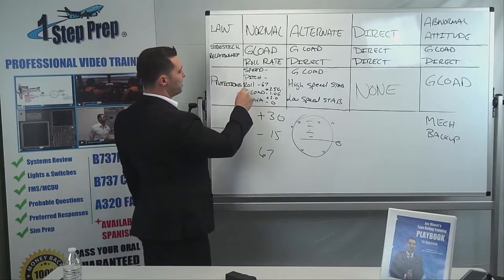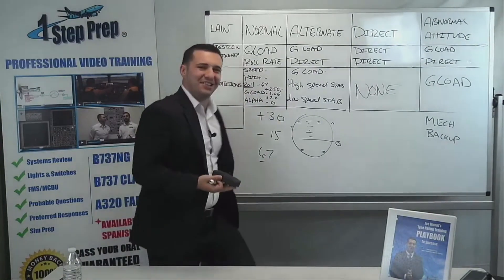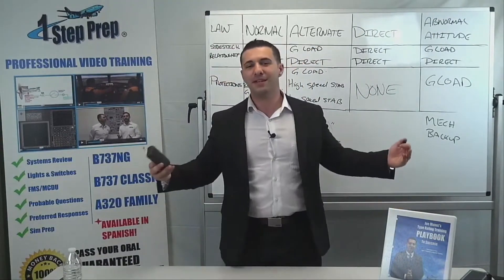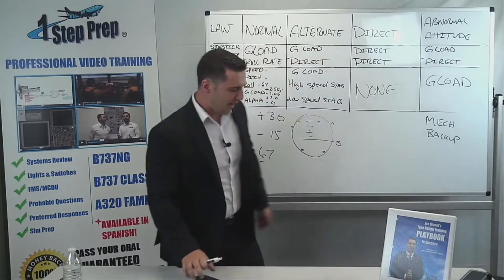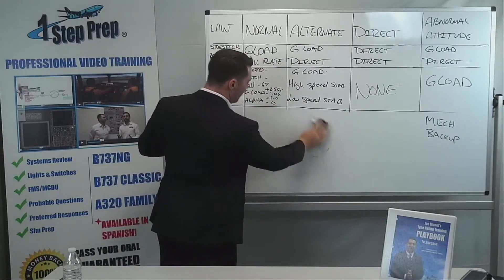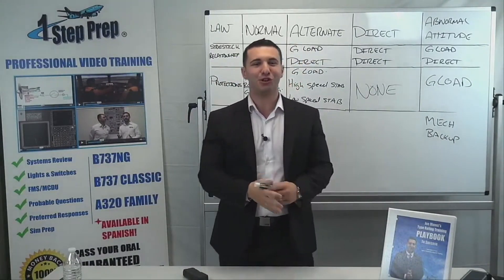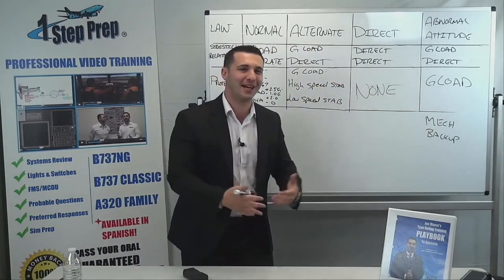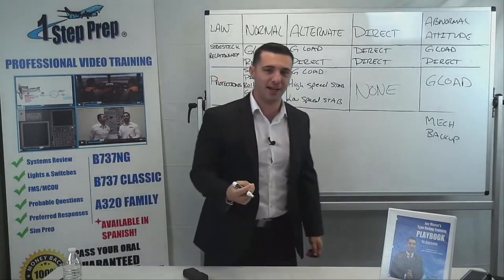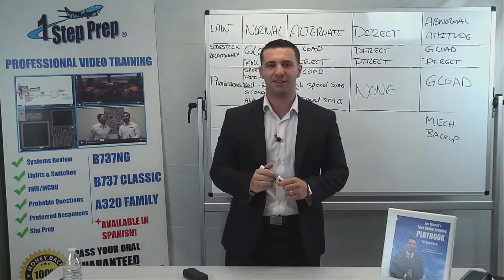With respect to the roll protection — the 67 degree left and right roll protection — why is it 67 degrees? Why did they come up with this? Why not 65, 66, 60, 75? Who thought of 67? The answer, quite simply, is the following: 67 degrees of bank while maintaining altitude is equivalent to 2.5 Gs. So you're going to run into another protection when you get to 67 degrees — because if you're maintaining altitude at that bank angle, you're at 2.5 Gs. That's the reason why it's 67 degrees.